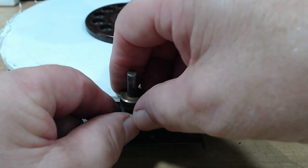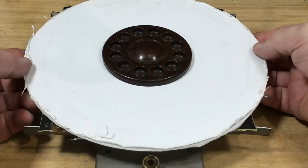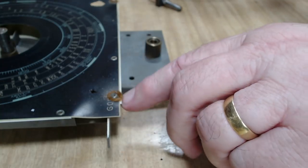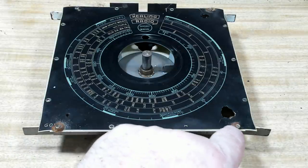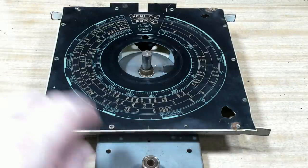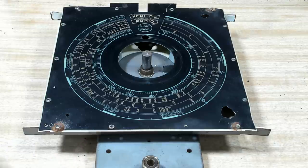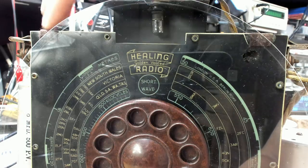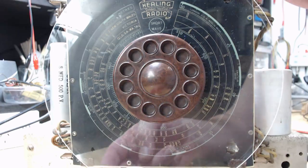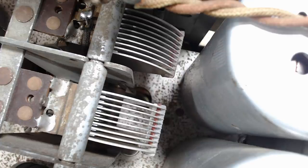The next thing to do is refit this dial assembly. Before I do that, these little felts here have worn away, so I'll replace them with something. I can't use the rivets — they've been riveted on. I'm not going to undo the rivets to try and do it again. So I'll just stick a bit of felt across there. I've put all the dial back on and put little bits of felt there — a bit down the bottom as well.